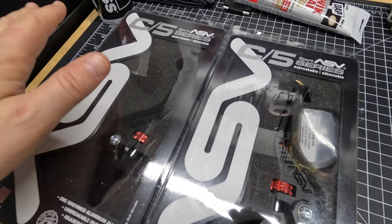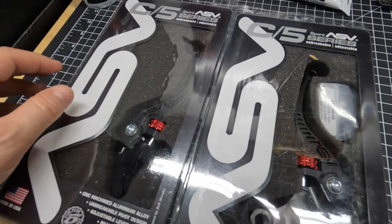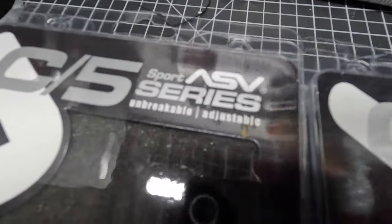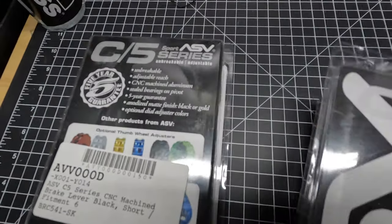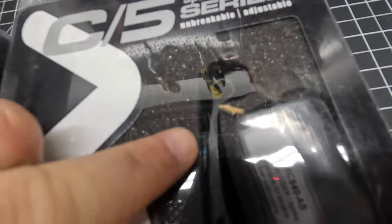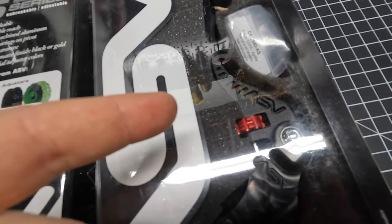I've done a lot of reading and these are supposedly some of the best levers on the market, so I'm excited to get these on the bike. Unbreakable - I like the sound of that - and adjustable, kind of nice. These ASV levers come in different colors and I did get the short ones, as you can see here. So without further ado let's go ahead and get these on the 2020 MT09.